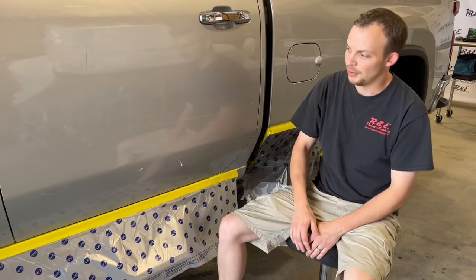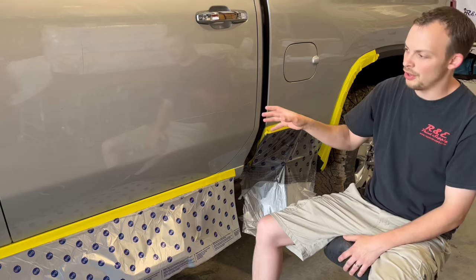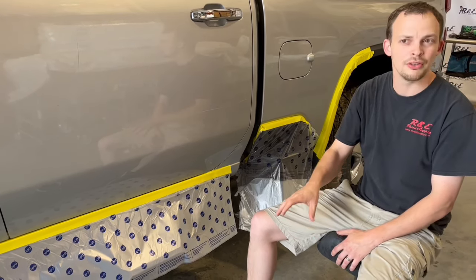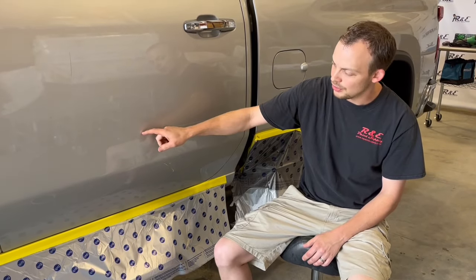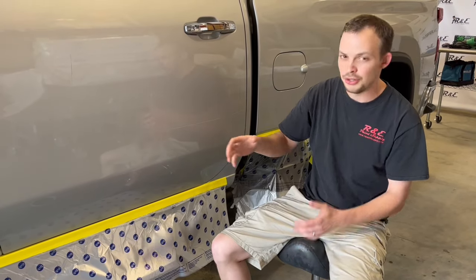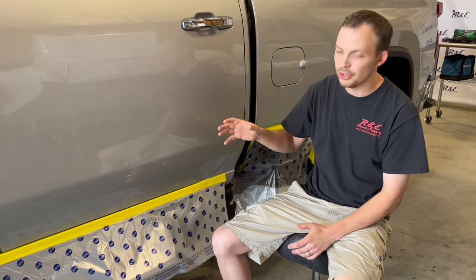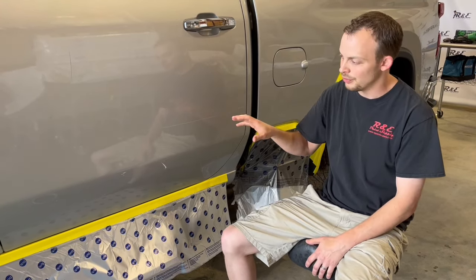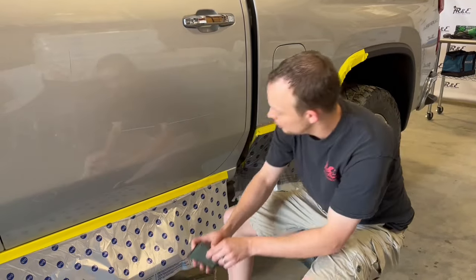Hi guys, I'm Michael with R&E Paint Supply. Me and Gary are working on removing this tree scratch off the side of this truck. Before we start polishing, we're going to take some 1500 and 2000 grit to kind of refine this scratch. It's not real deep — most scratches you can feel with your finger you can typically buff out of the clear coat — but to make this job look a little better we're going to run over it with 1500 and 2000 before buffing, using the paper wet.